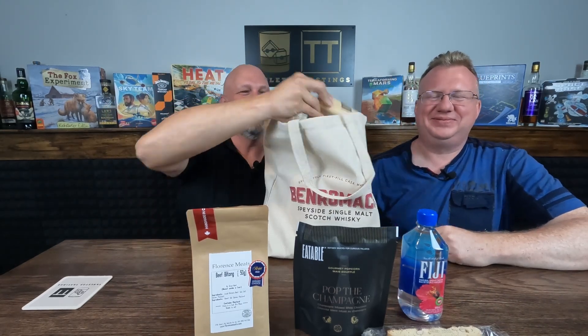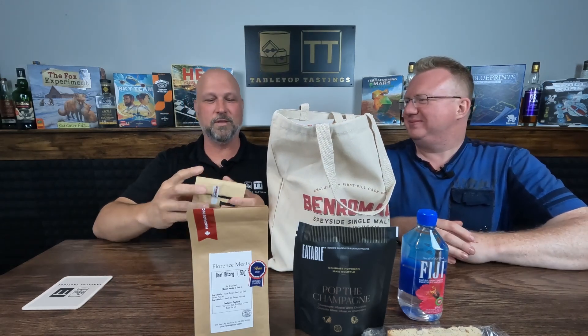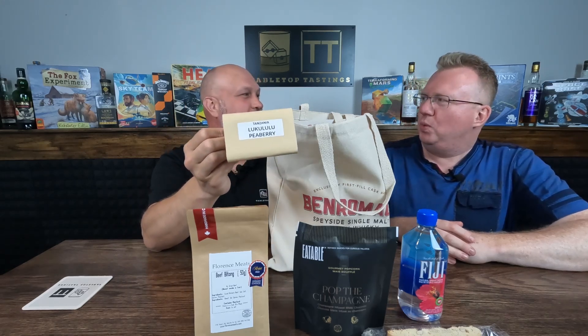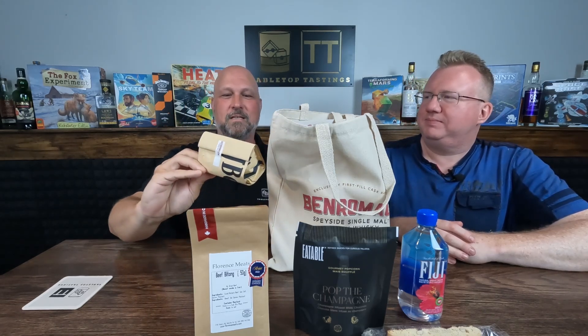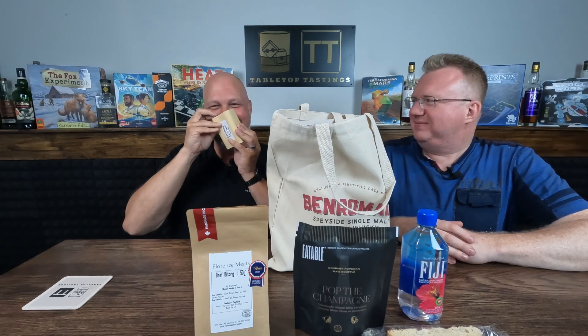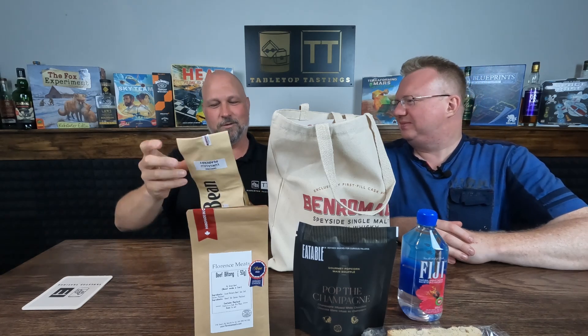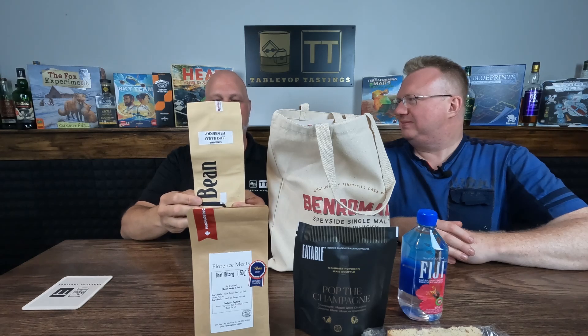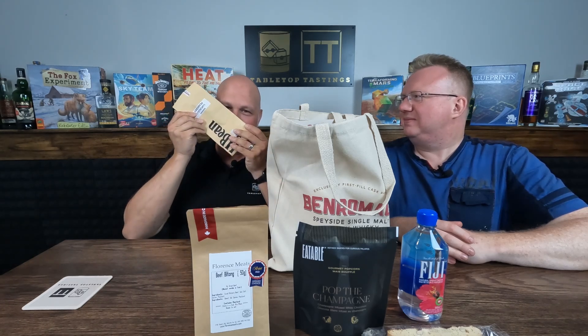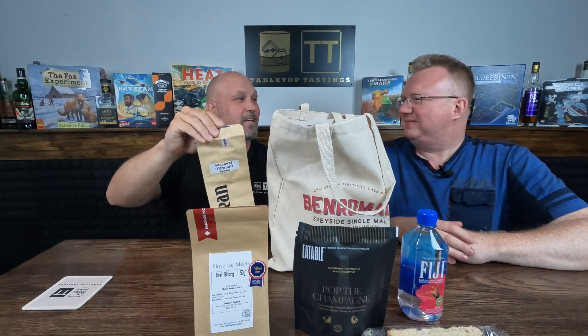Oh, this is coffee beans with whiskey infused — that's gonna be very tasty. I hope I can smell it. JJ Bean Coffee Roasters — oh, that does smell good! That's gonna be tasty, we'll have to percolate a little bit of that later. Excellent.